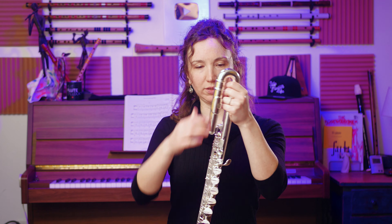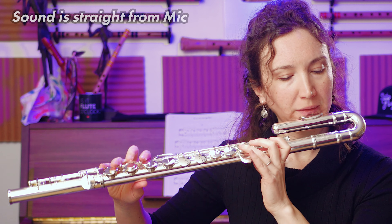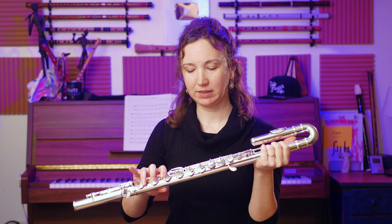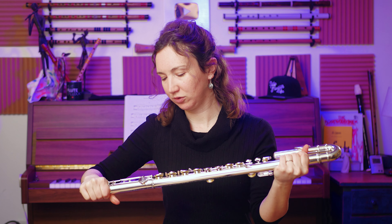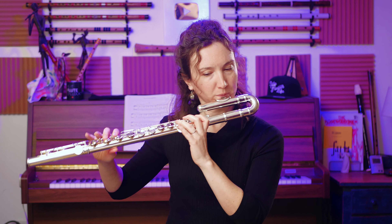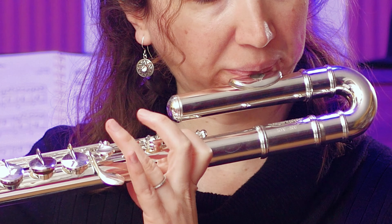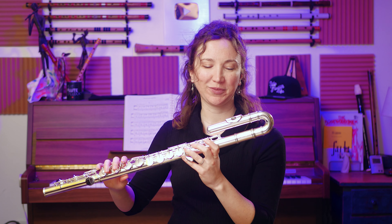Let's see — I have to adjust it to be comfortable. Nice sound! That's pretty cool. I'll just move this because I like having my pinky close. Nice, nice — cool, cool, cool.